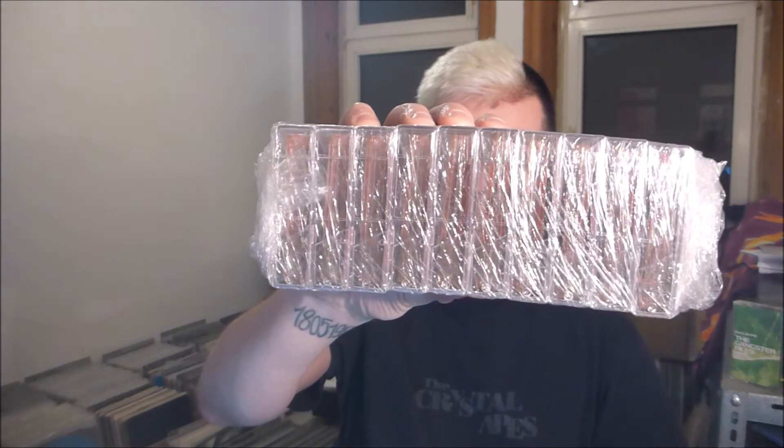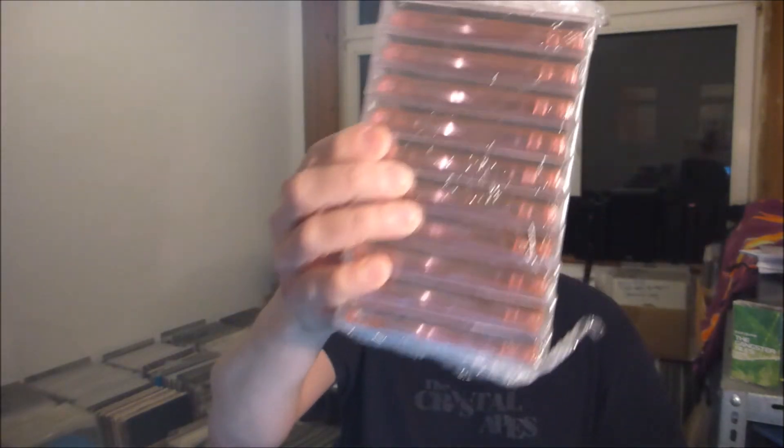Do you have any idea what this is? I think not. This is a stack — a stack of mixtapes which arrived today.